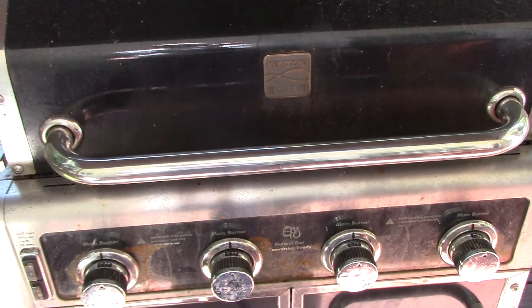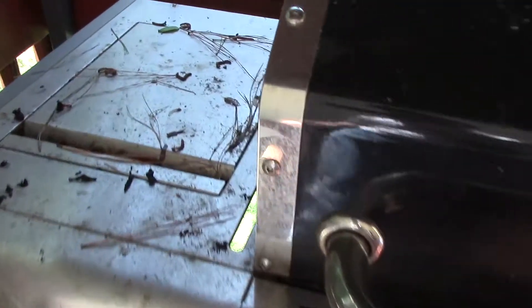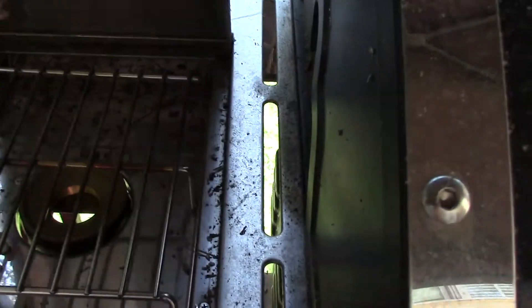Okay everybody, we have a Kenmore Elite here. It's in pretty dirty shape. I'm going to get it cleaned up. We have a nice heating plate we need to clean up, but inside and outside you can see it's really dirty.